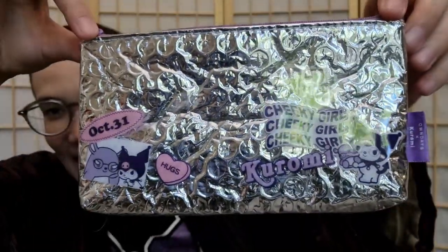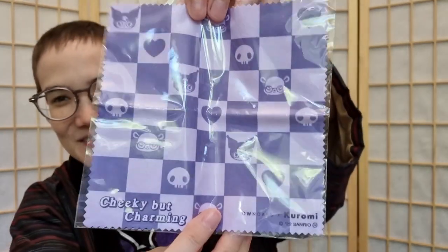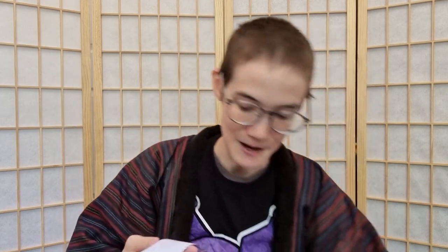It also comes with its own little case with all the Kuromi themed decorations. Inside they've also given me one of the little glasses cloths — my brain completely flopped on me — you know, the little cloth to clean your glasses. I should actually take the plastic off so I can use it. Kuromi is sort of like a dark character, but kind of cute, and I guess that sort of fits where I've ended up in my life.